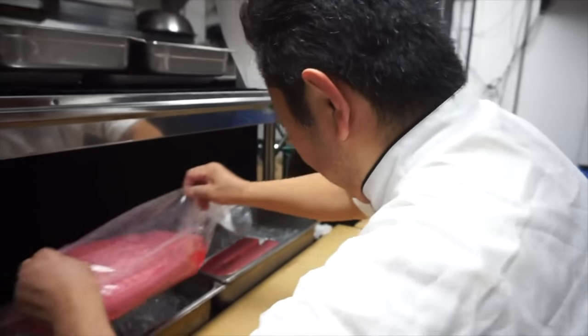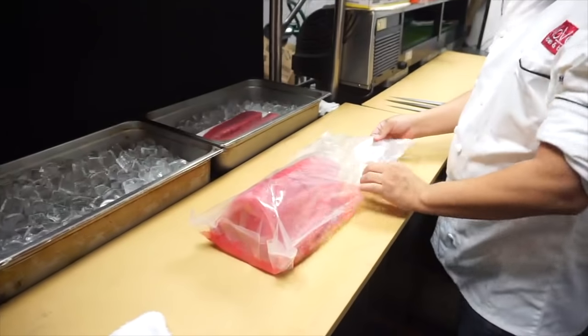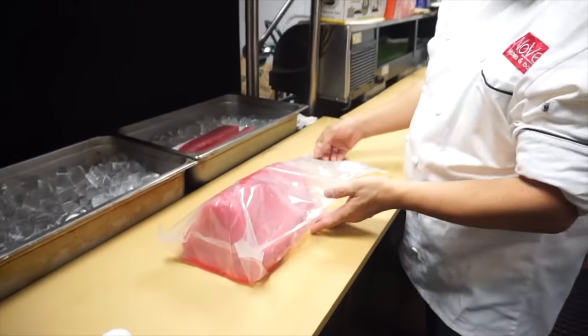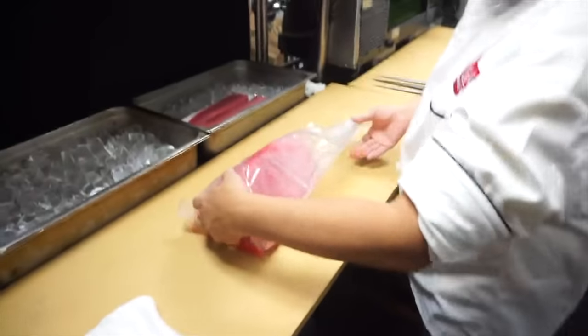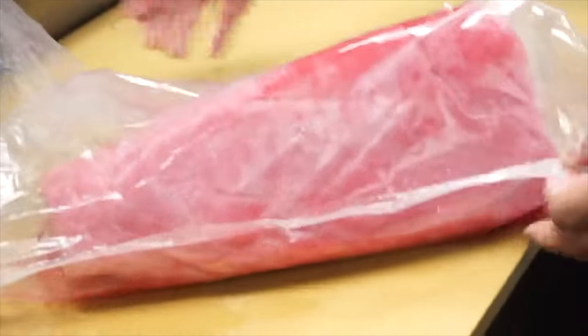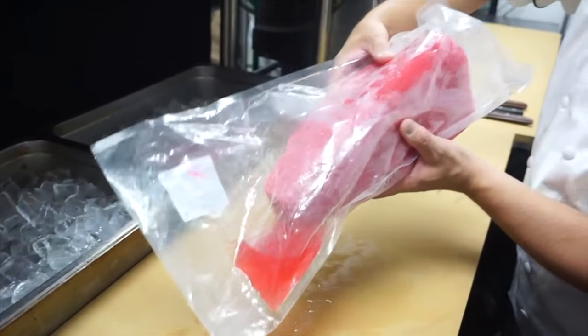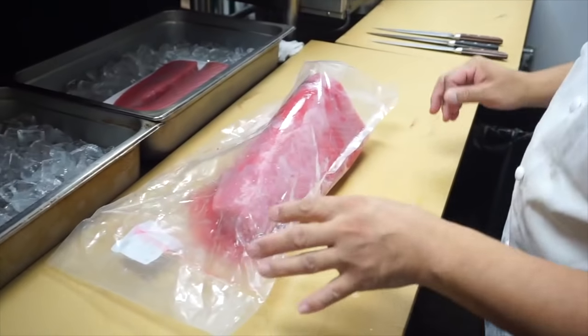This is frozen tuna — we picked up this piece as a model. After the thaw, there's so much water coming out, like this one, you can see. There's so much water coming out. Oh, that's a lot of water. There's a lot of water content, right? So I need to take all this water out.